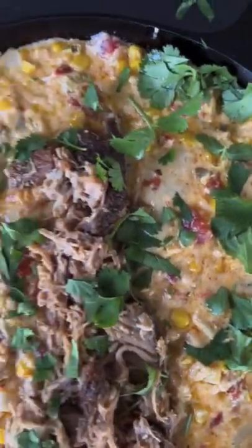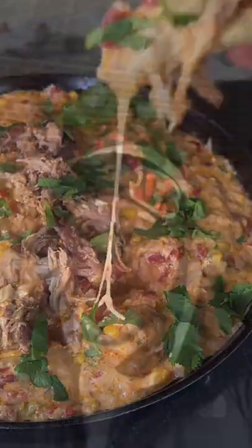And I'll tell you what, this is absolutely money. The full recipe is on my website — link is in the bio.